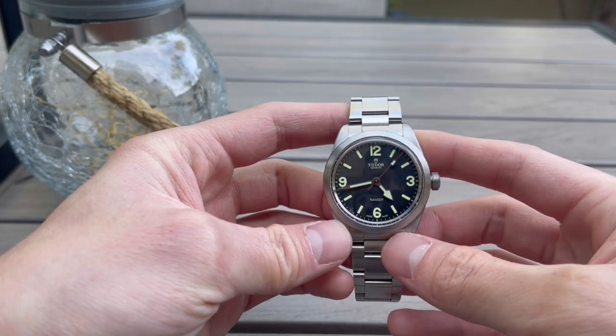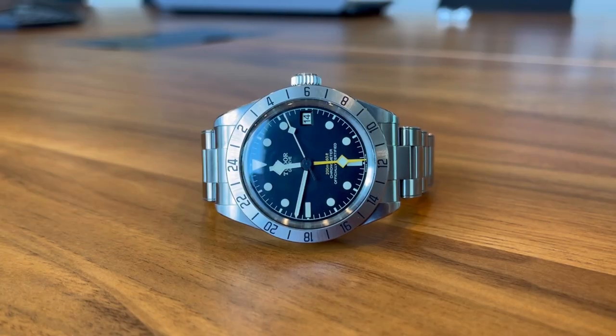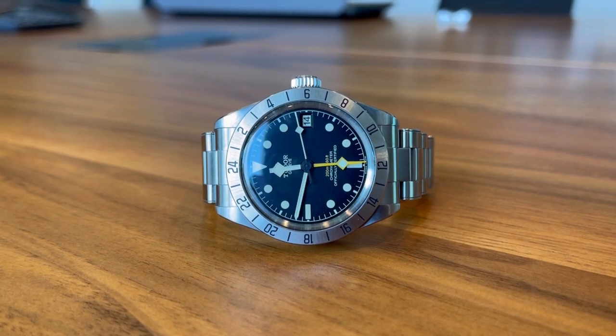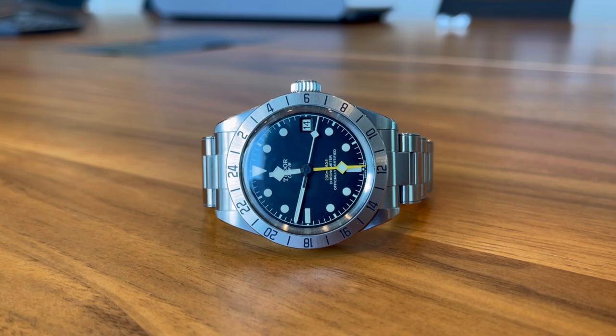Today I have a very exciting watch in front of me to show you guys. As you guys have been aware, there's been a lot of hot releases. Tudor's just been killing it with the recent releases — the Tudor Black Bay Pro and the Pelagos 39.